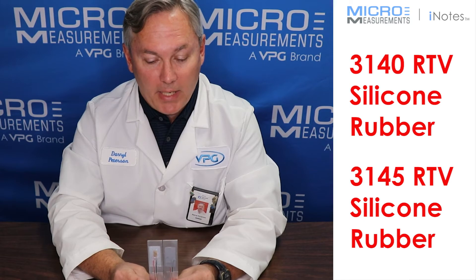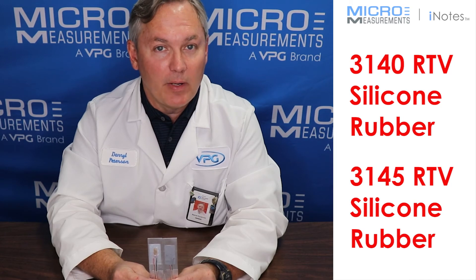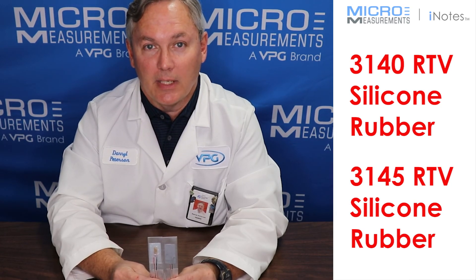If you'd like to find out more about 3140 or 3145 or any of the Micromeasurements environmental coatings, take a look at our website at www.micro-measurements.com. Thank you.